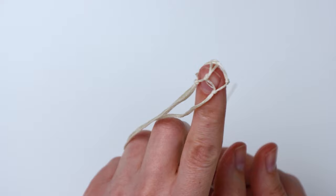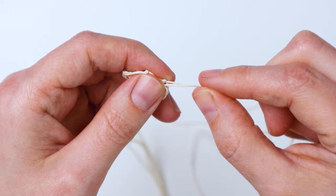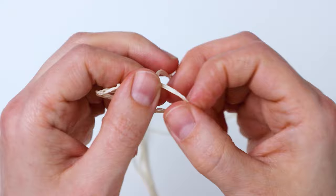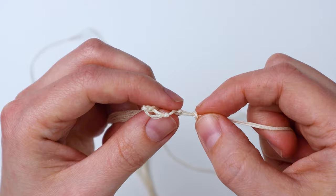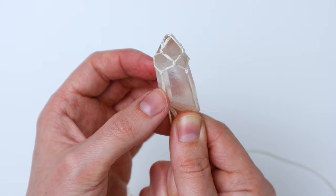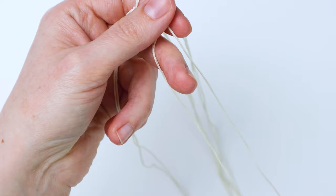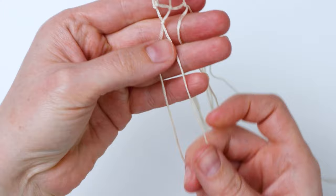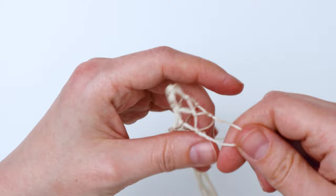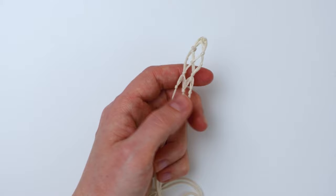Now we have four knots that are about a half inch away and it's starting to form a little pouch. Do the same thing again — take the two cords next to each other from the previous row of knots and tie another knot about the same distance away. I recommend test fitting your crystal to make sure everything's looking good so you can adjust if needed. I decided to make this next row slightly further away than the previous rows, but it's pretty close — this is really customizable.